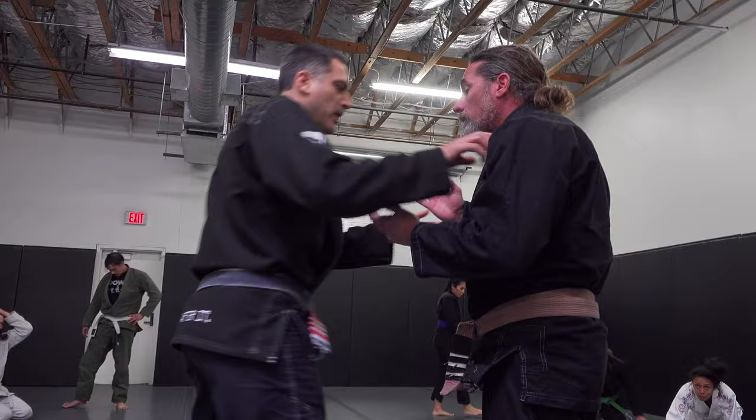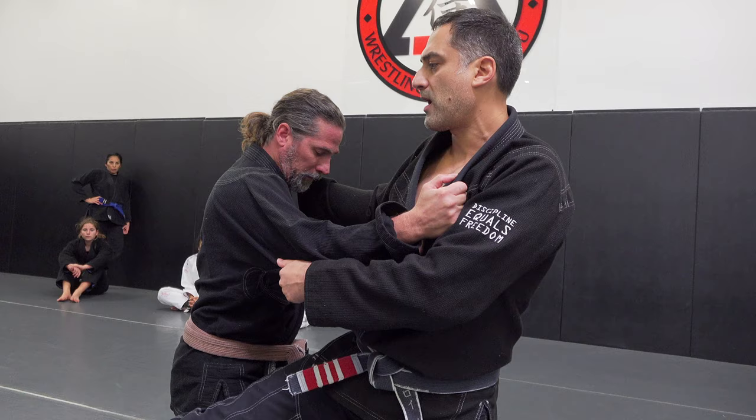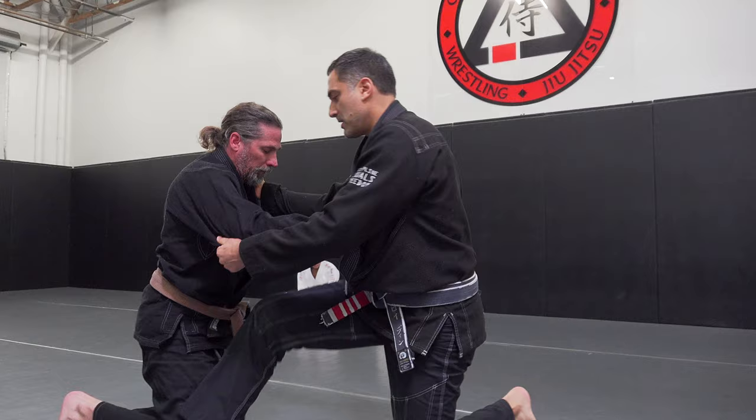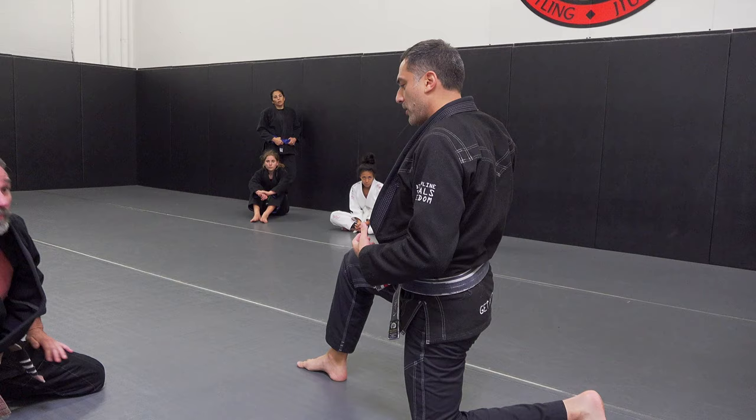Just a couple of things. I'm not doing a big aggressive step as I'm trying to take him over. I just want my foot in front of his knee, and then rather than tripping him out there I actually pull him toward me, which will make it easier for him to get the arm lock. If I can get my knee in here then I'll block him, but if I don't get that knee in it's a battle of knees — guard passing, all kinds of things.